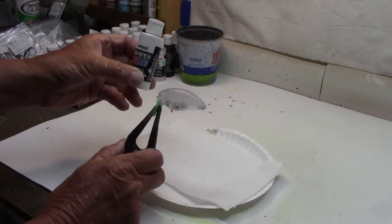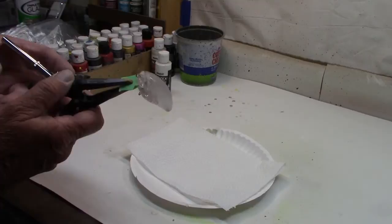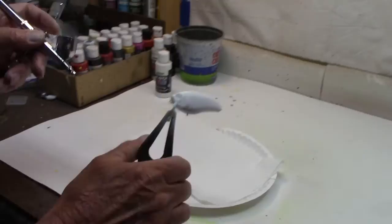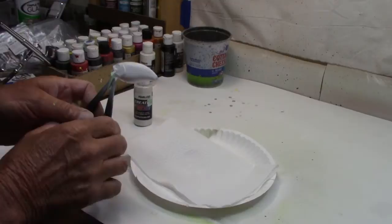Alright guys, here is our wake bait. We'll go with the Createx Opaque White for our base as always — just a nice even coat so all of our colors will come through. Not a lot of complication to this one. There's our base white, now we'll move on.